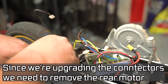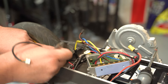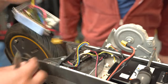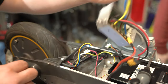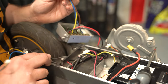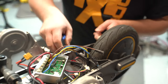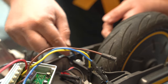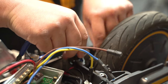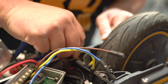Now that the motor is out, we're going to upgrade the motor connectors to MR60s. There's a hole at the bottom — we just push the wire down through there, unhook it, and pull it out. You can do these connector upgrades with the motor still installed, but I personally recommend removing it first.